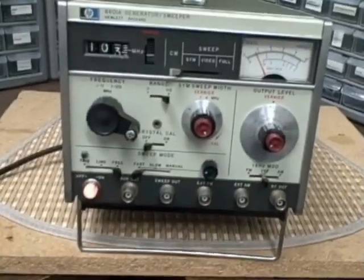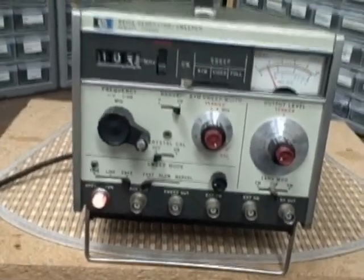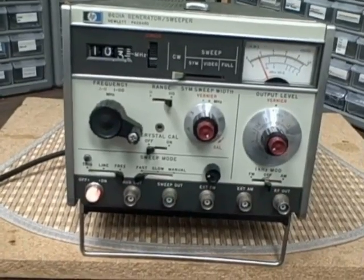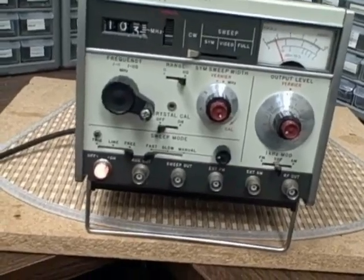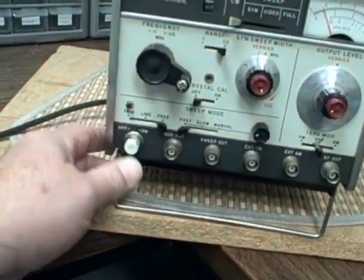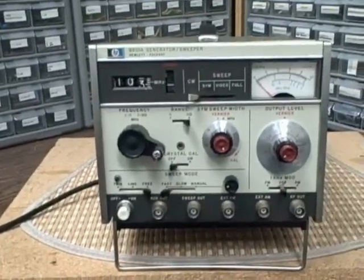So there you have it — AM, FM, RF generator, sweep generator, and almost in perfect working condition. Thank you for listening. Good luck. Bye.